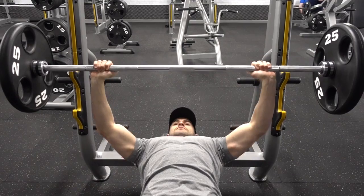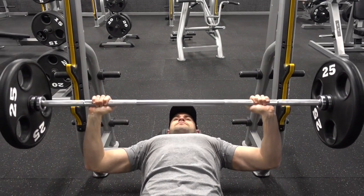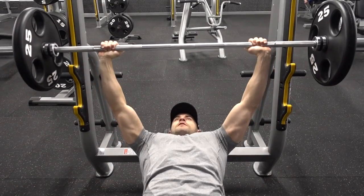It is important that your arms are not in line with your shoulders — rather they are slightly angled towards your torso. This will reduce wear and tear on your shoulders over time.